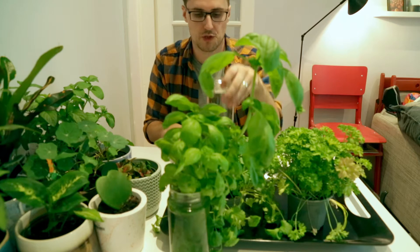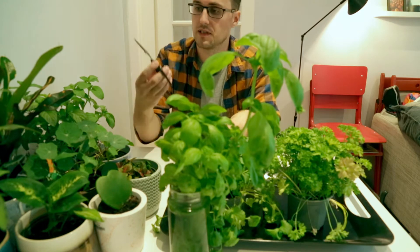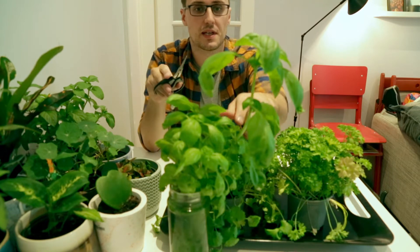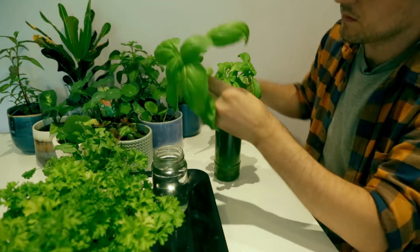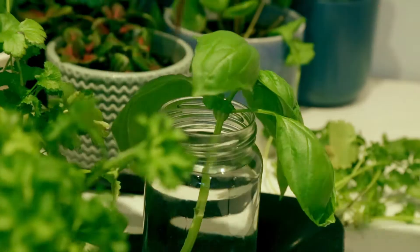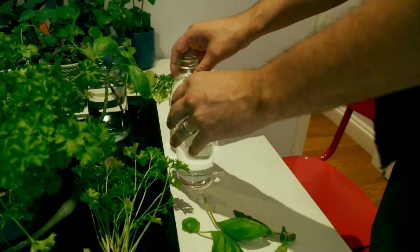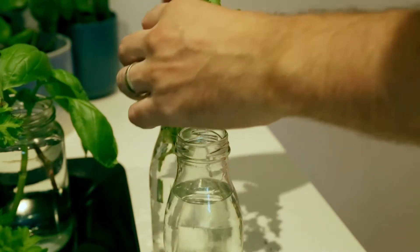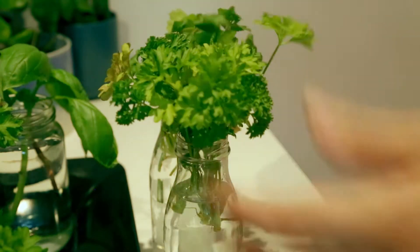I've got my tools: a jar of plain tap water and some little scissors. The basic idea — and there's not a huge amount to it — is that you take a cutting a little way down from where it branches out, put that in the water, and over time little roots will come out because it thinks it's being planted. Once you've got enough roots you can repot it into fresh water and perhaps add some nutrients if need be, and the plant will grow even bigger.